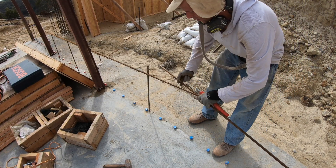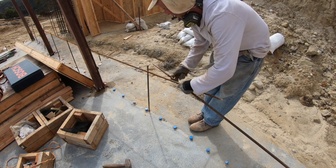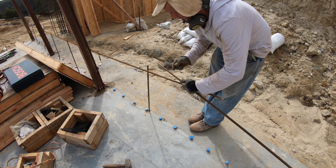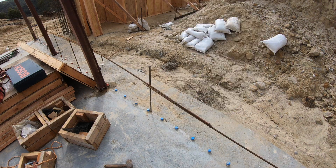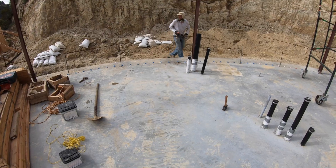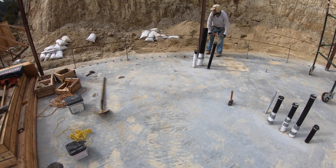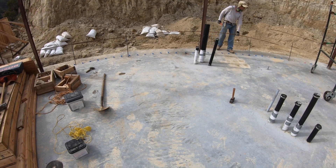Here we have where the rebar overlaps. What we're going to do is just tie it with about a two-foot splice between pieces, because we don't have bars that are long enough to make it all the way around the dome. What we'll do is grab it, pick it up, and wrap it around. If you try to wrap it around beforehand, you'll be fighting the tension on the bar. And yes, it's that simple.